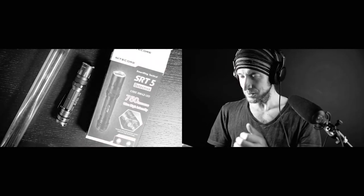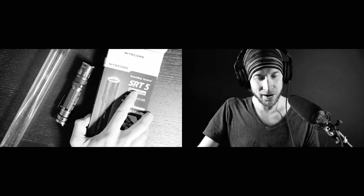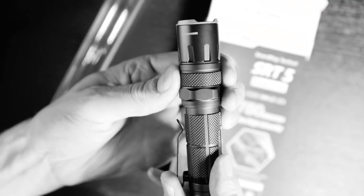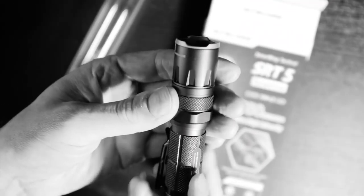So I was looking for a better solution, and what I found is the Nitecore SRT5 — a smart ring tactical. Look at that. It's very smooth.